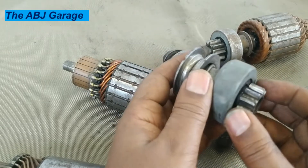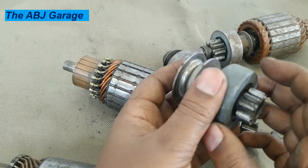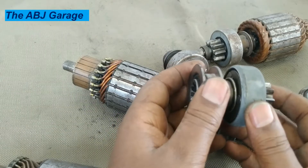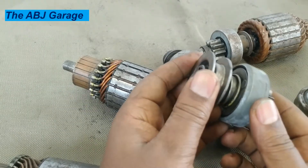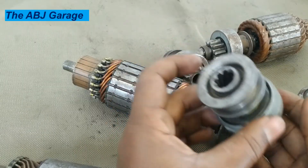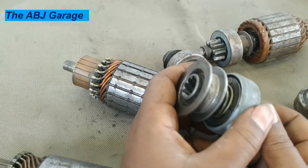Once the shell is taken out, you can remove the retainers that are right below. That way, you can disassemble the overrunning clutch. Or the best solution, if you have power discontinuity at the overrunning clutch, is to immerse this in some kind of solvent and shake it — immerse it in kerosene, for example.